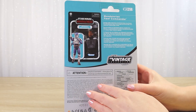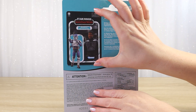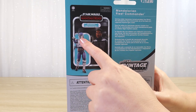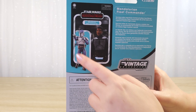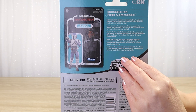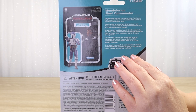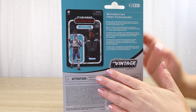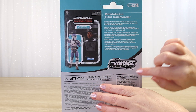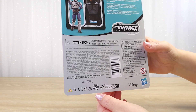On the back, we have the modern style of backing card where instead of small pictures of figures from this particular wave, we have a picture of the backing card with the figure posed in front of it. We can see what it looks like with the helmet on and blaster pistol in hand. We get a little blurb about the Mandalorian Fleet Commander: serving under mercenary turned privateer Axe Woves, the Mandalorian Fleet Commander sits at the helm of a captured Imperial light cruiser. This one is number VC314 and we have the Vintage Collection logo here.